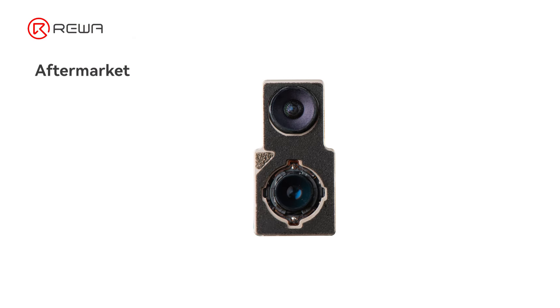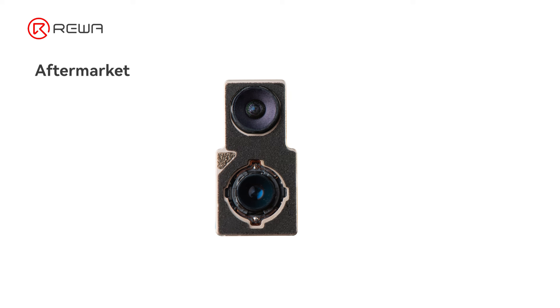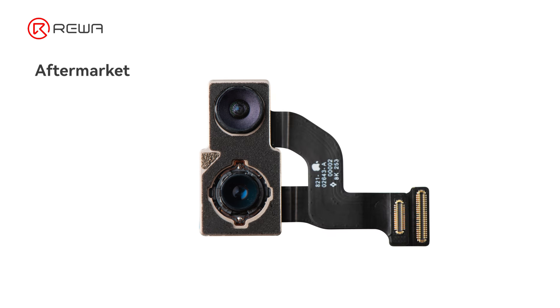Aftermarket. These cameras are reassembled with either original lenses and flex cables, or with a third-party flex cable.